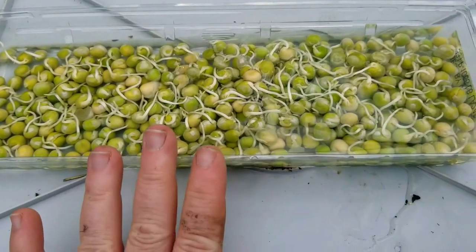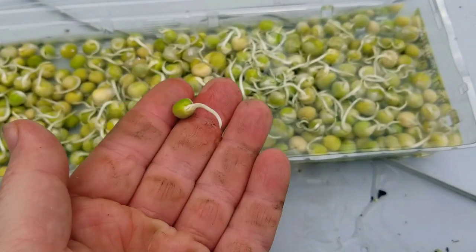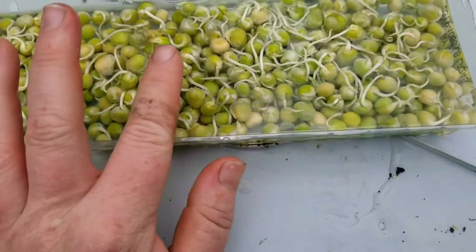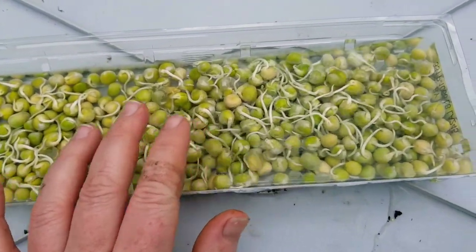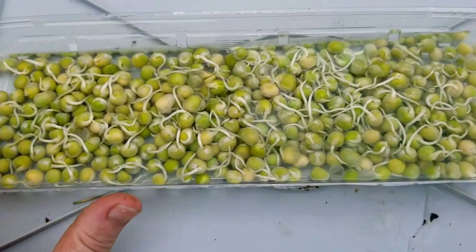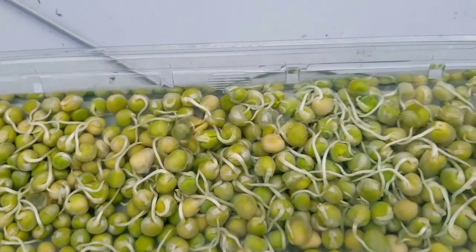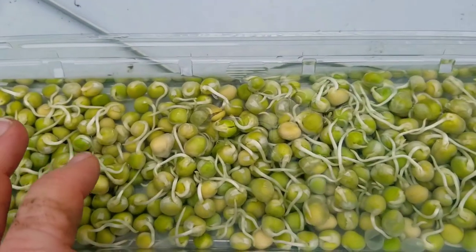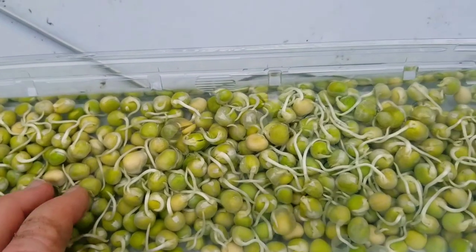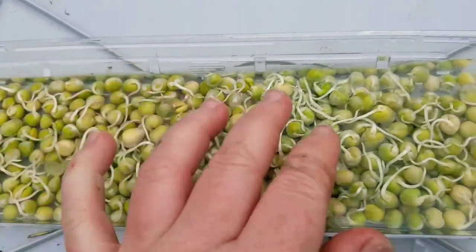Today I'm planting my English peas, and the reason they look sprouted instead of just shriveled is because three days ago I soaked them in water overnight, then drained the water the next morning and put a wet towel over them in a little container — actually the top of a plastic egg carton. You don't need fancy stuff to garden. I've done this because my pea seeds would just rot in the ground — we've got some cutworm issues — and unless I sprout them first and get the roots going, they just don't make it.